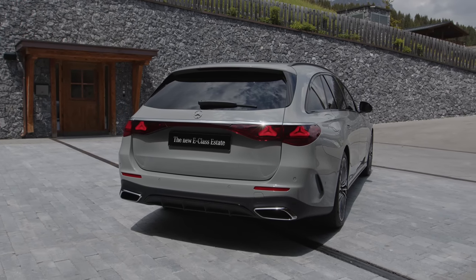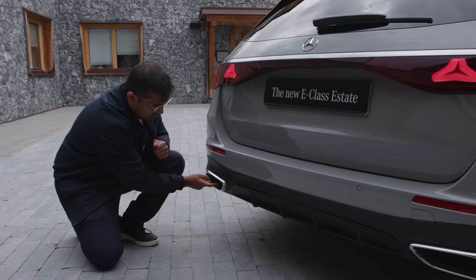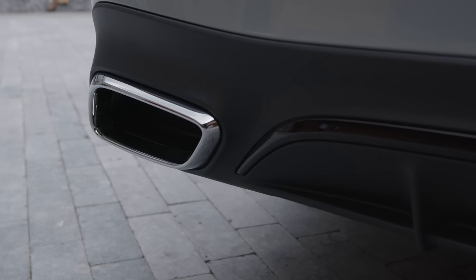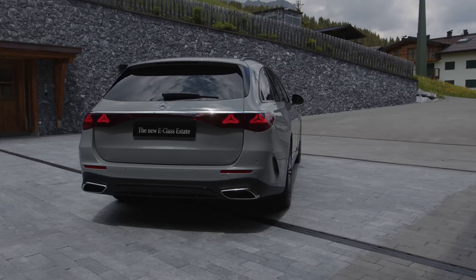Further down, being the AMG line, you have the diffuser — but with fake exhaust tips. But overall, very wide and low stance here in the rear.